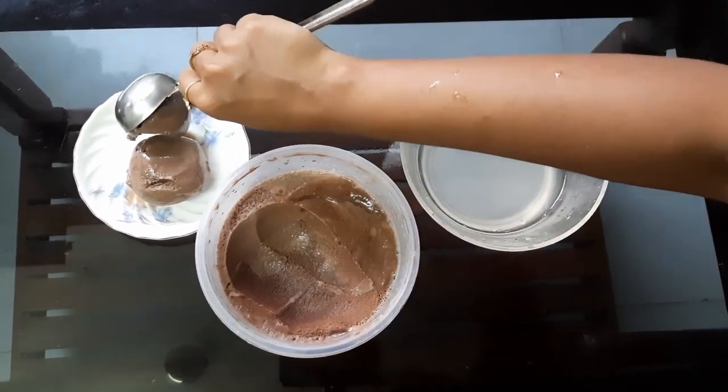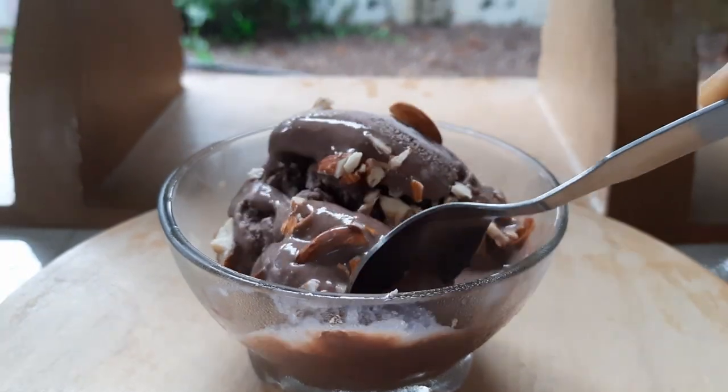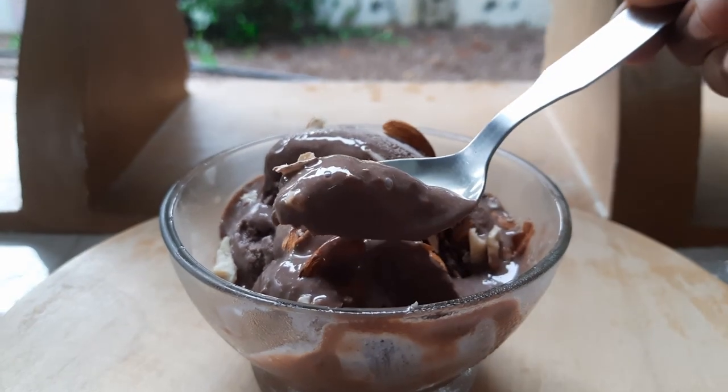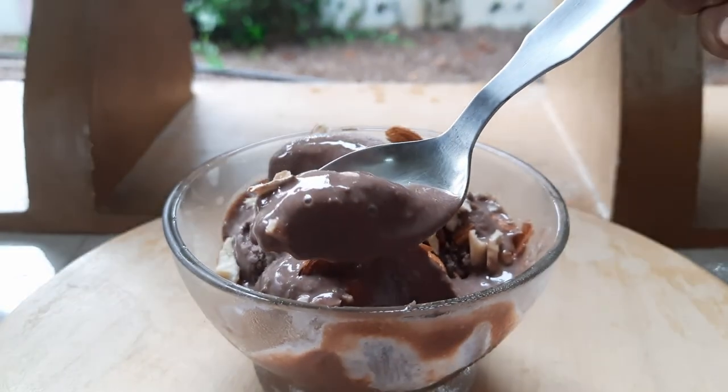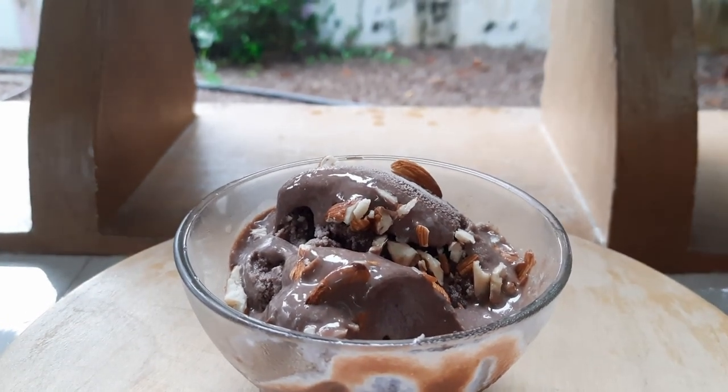I'm going to garnish it with badam or cashew nut. I'm going to use badam — it's a good combination with chocolate ice cream. The texture is perfect, it's a good taste. Let's try it. Thank you!